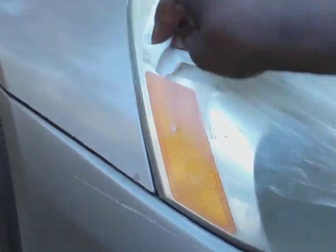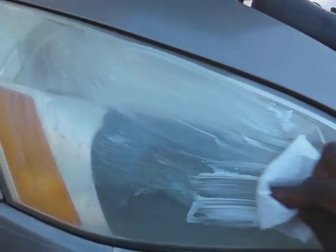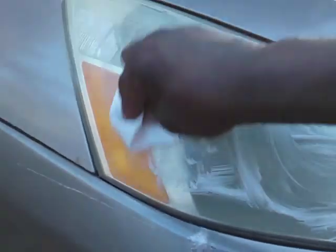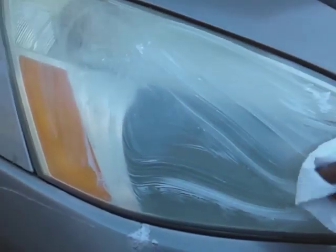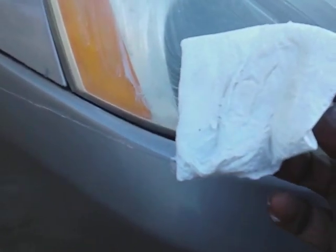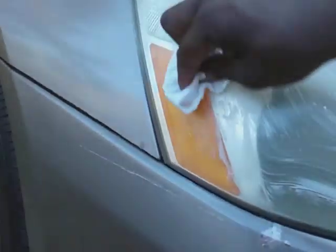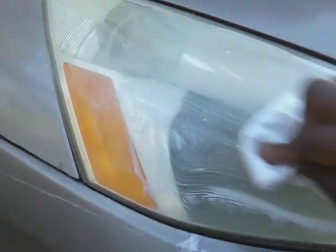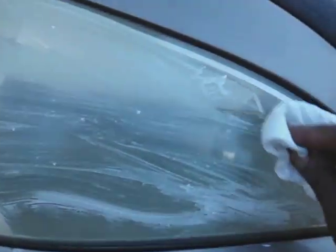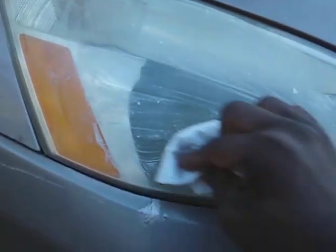We'll just finish things up with that cleaner wax. This will let you know what's coming off that headlight. Now you see it's pulling some crap — see it's yellowing? See all that yellowish stuff that's coming off? That's letting you know you're pulling crap off. Y'all see the junk on these headlights, even if you don't see it, they have junk up here.